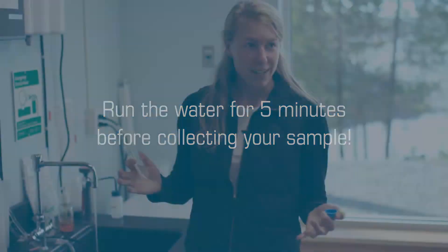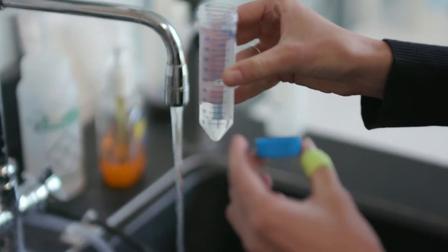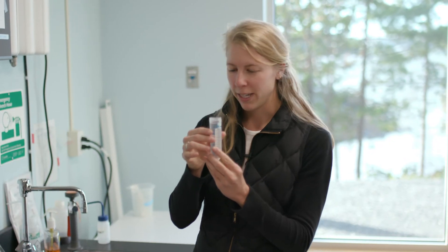So five minutes are up and I'm going to unscrew the lid from my vial, stick it under, and fill it up — it doesn't have to be exact — but to the 50 milliliter line.